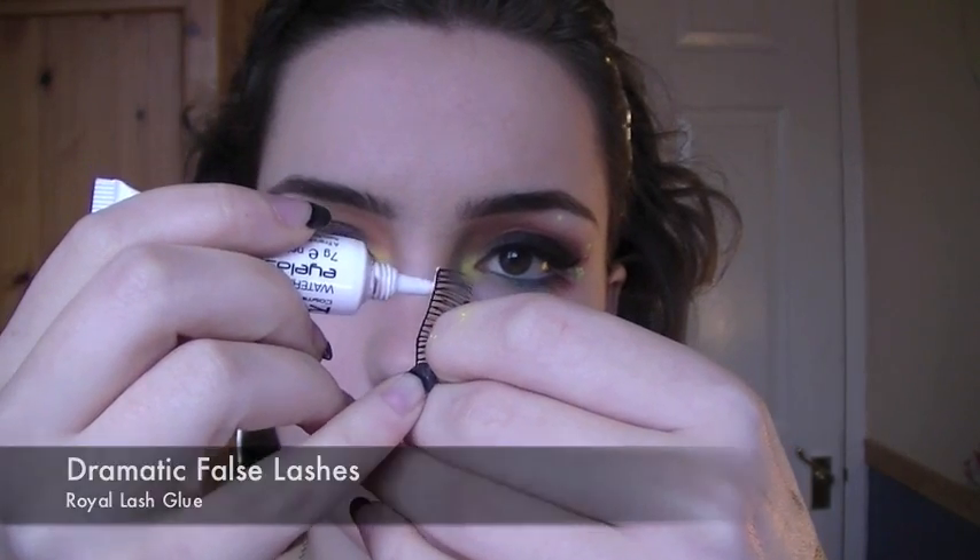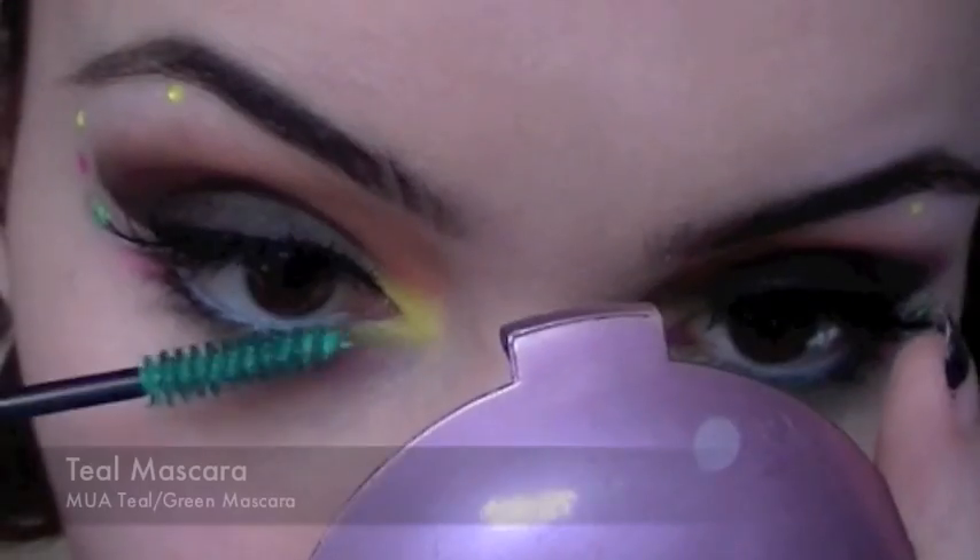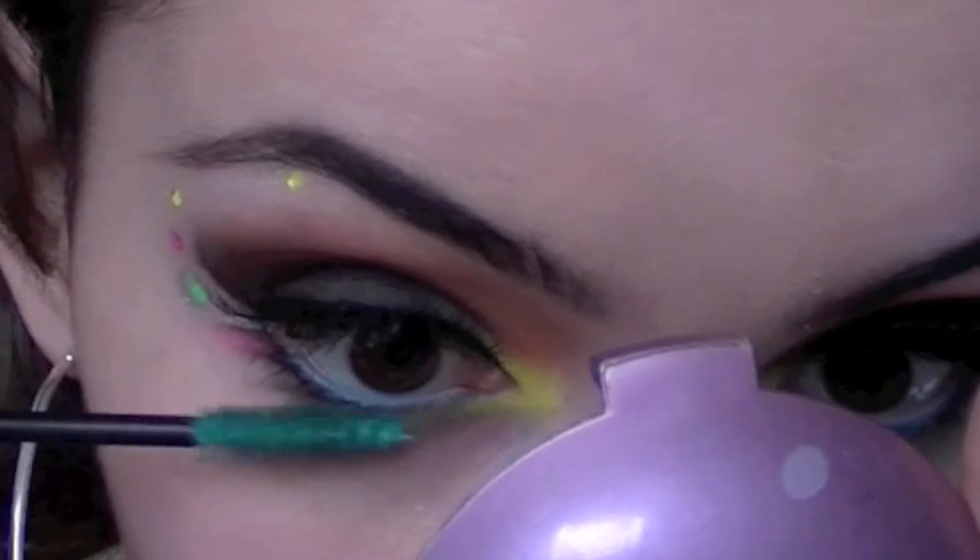Now taking a dramatic pair of false lashes, wait for the glue to become tacky and apply it as close to the lashes as possible. With a nude lip gloss, I'm going to apply that all over my lips and finish off with a teal mascara. And that's it, you're done.